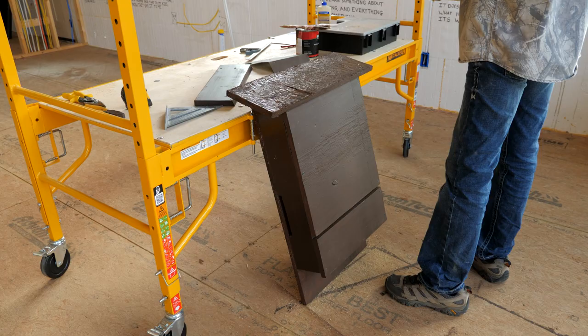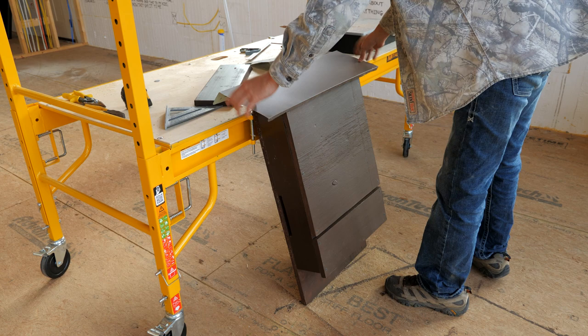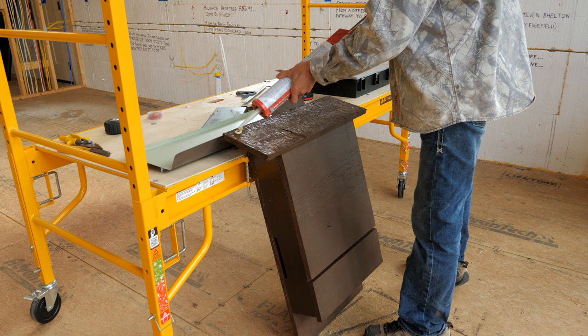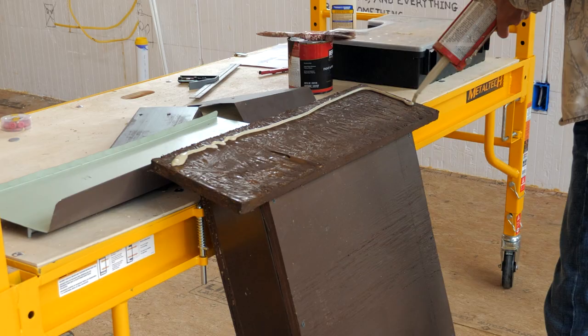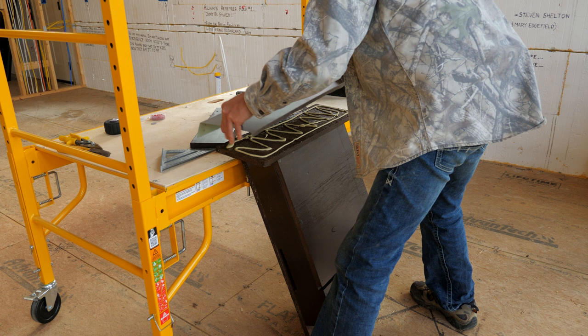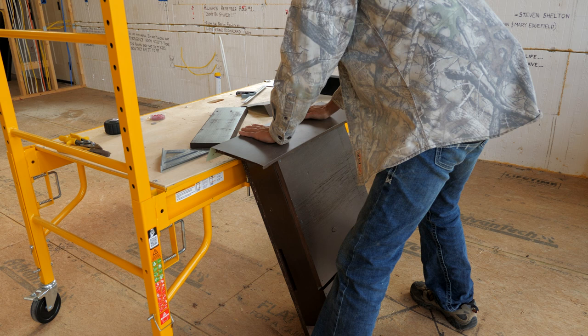We got our metal flashing cut for the roof. We've got an extra tube of floor glue left from when we did the subfloor, so instead of nailing through the flashing, we'll just glue it on. It's going to work pretty good.